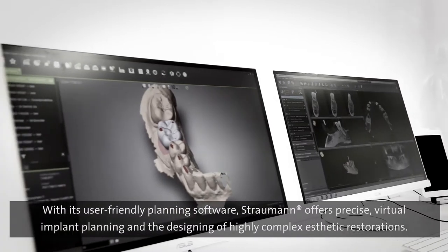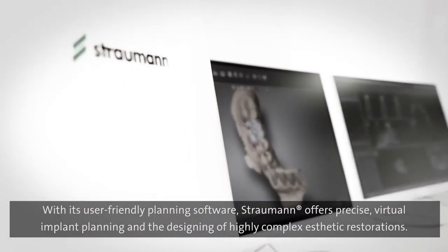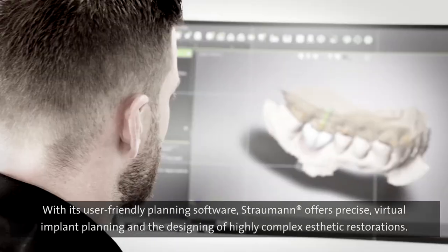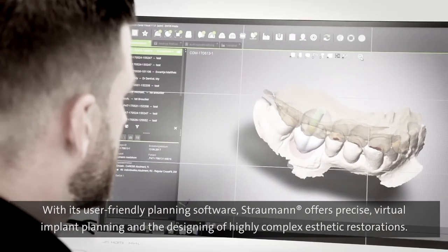With its user-friendly planning software, Straumann offers precise virtual implant planning and the designing of highly complex aesthetic restorations.